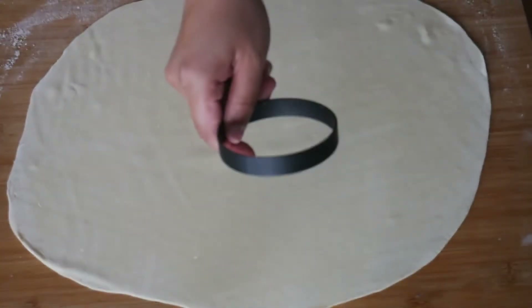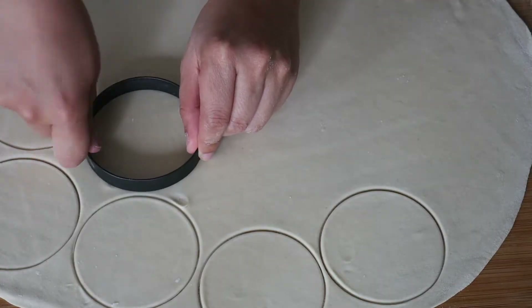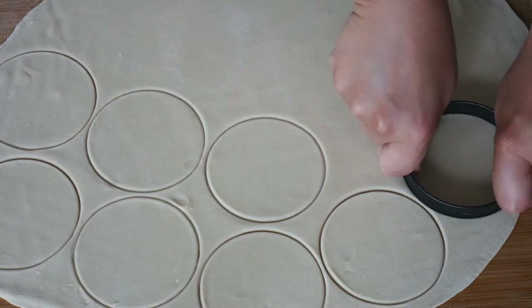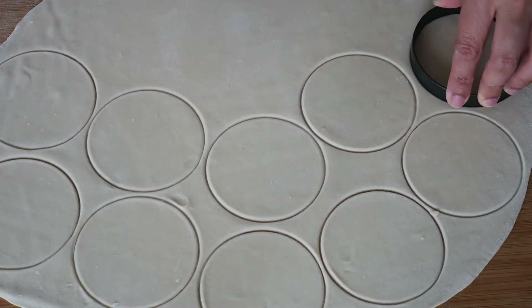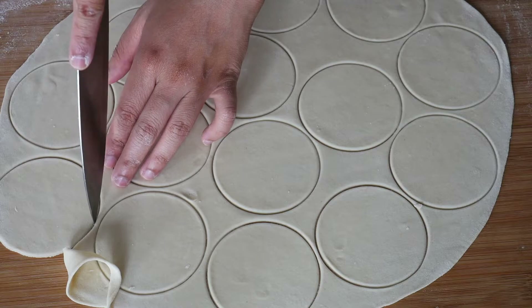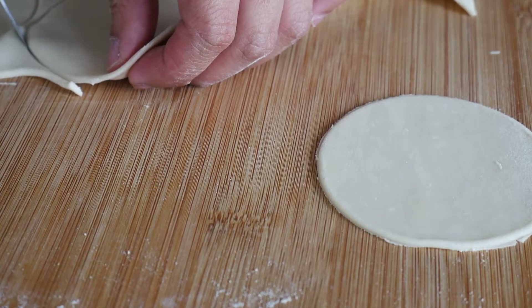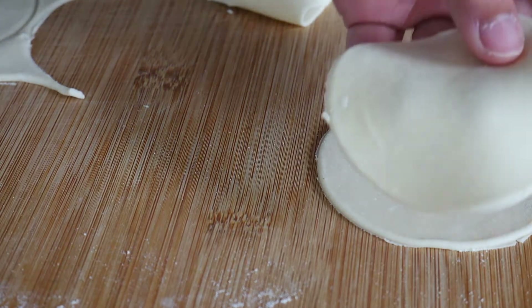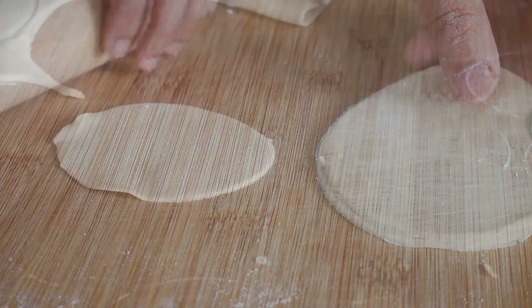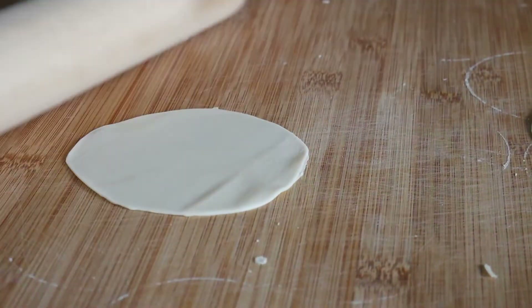Next you will need to cut the dough. I find this method extremely easy — all you need is an egg ring, or you can also use the tip of a mug. Simply mark the shape on the dough, then with a knife carefully remove the dumpling wrappers and set aside. Once you're done, roll out each wrapper to ensure a larger and more even surface. Just make sure not to roll it too thin, as it's very easy to overdo it in this step.